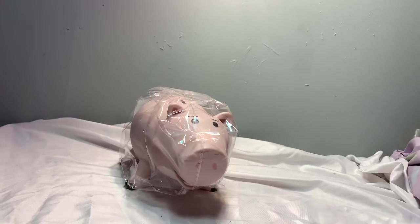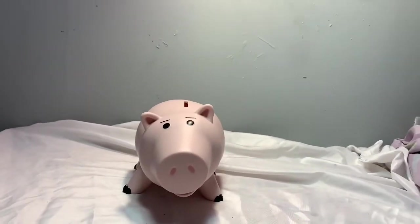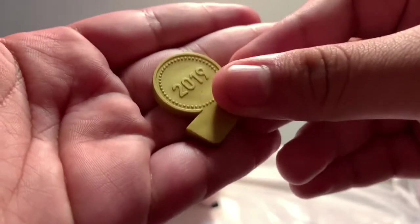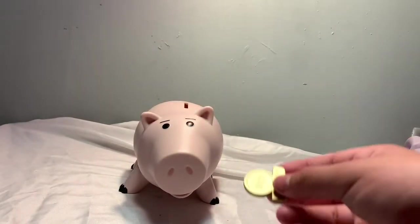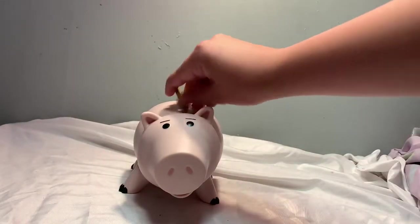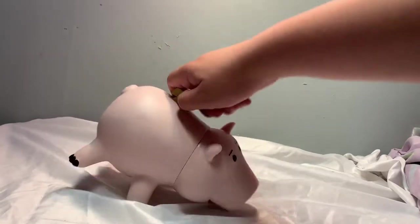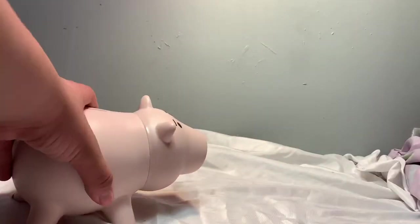Let me get him out of the packaging real quick. Here he is out of that plastic, and he comes with this gold — goldish coin thing. It has this thing at the bottom, but it does fit in there pretty well. I'm not gonna force it in there — I don't think it's meant to go in there. I think it's just a collector's item.